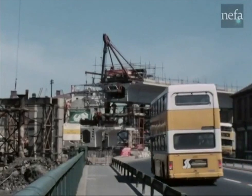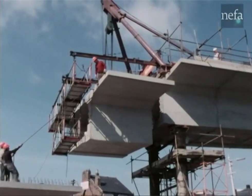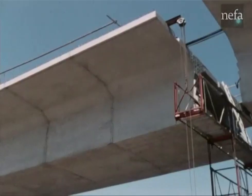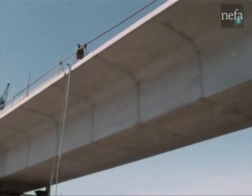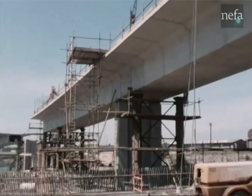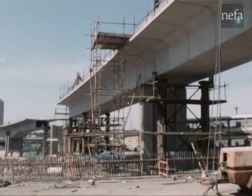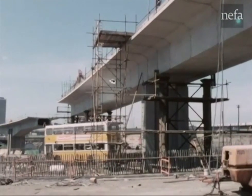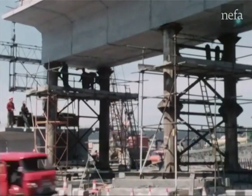Erection work initially began on the low level section. This continuous front method involves the use of large temporary props to limit the construction bending moments. Prop settlements are critical and were carefully monitored.